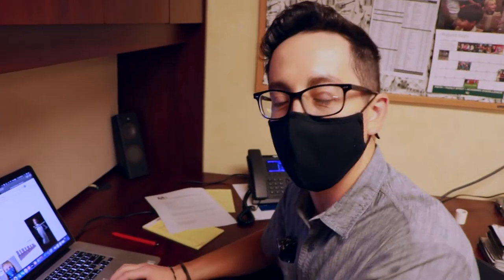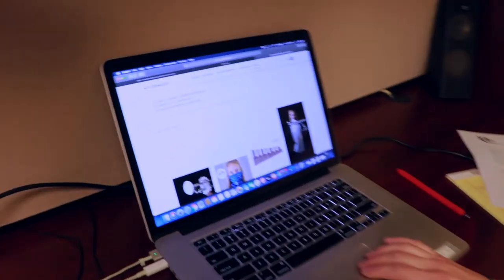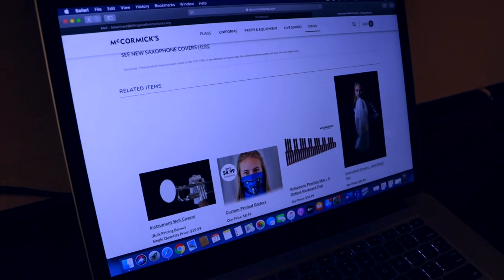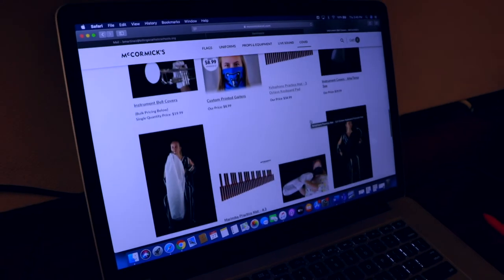Hey there, all you flute players and reed players. As well as a bell cover, another safety item I'd recommend purchasing is a cover bag — you can find those on the internet. They're pretty cool. They slip over your entire instrument and have slots for your hands. They come in white or black.